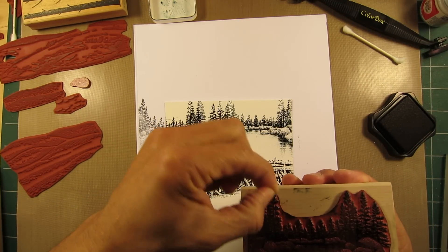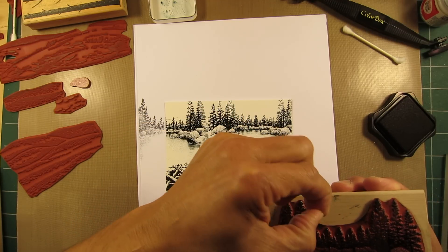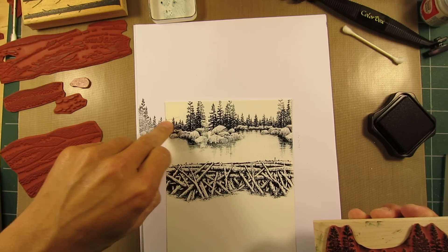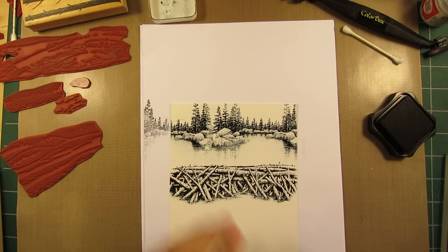It'll blend right in. That little hair got me again — I need to get rid of that. Anyway, it left a little bit of an impression there, but that area is going to be so dark it's not even going to matter.